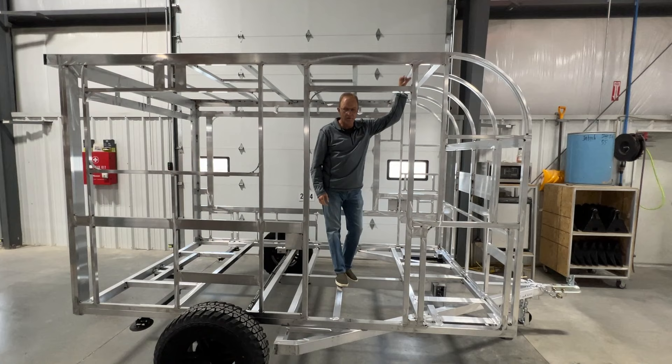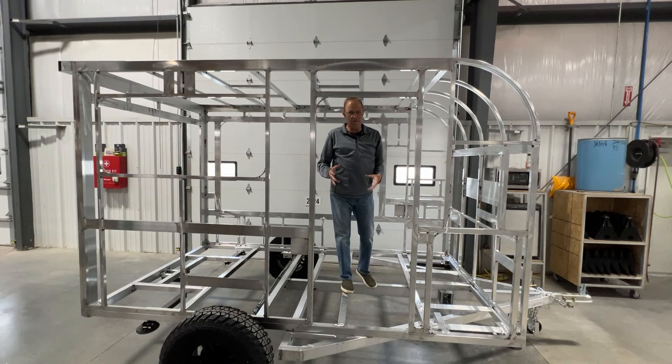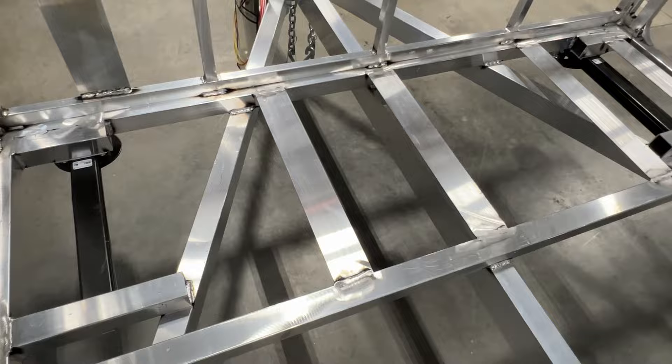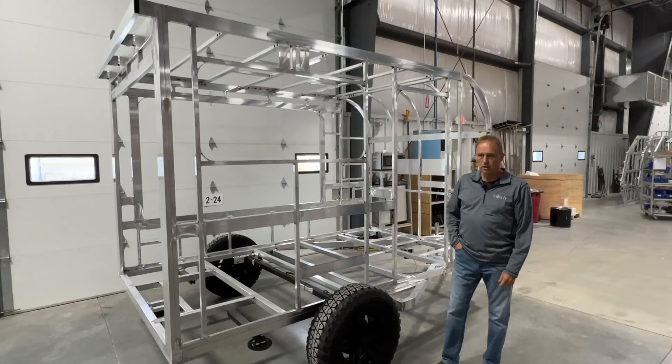So we're standing in the frame of the Flyer Explorer. You can see that this is a fully welded aluminum frame. One thing different about Intech is that we're a fabricator. Unlike many other manufacturers, we actually manufacture the base frame in-house because we want to be able to control the quality from the start of the trailer right on through to the finish.